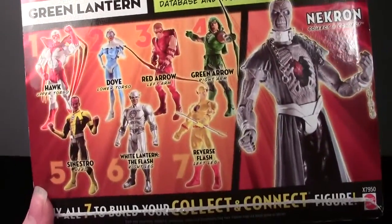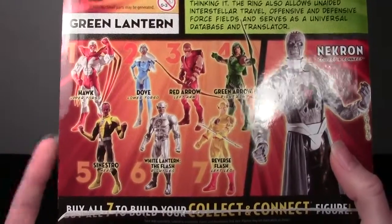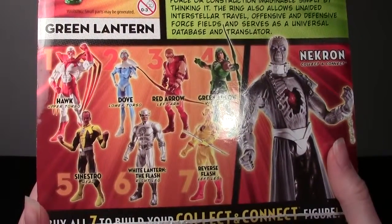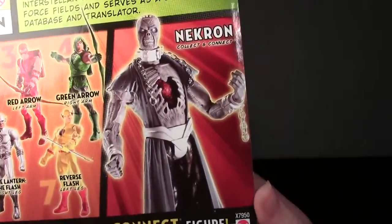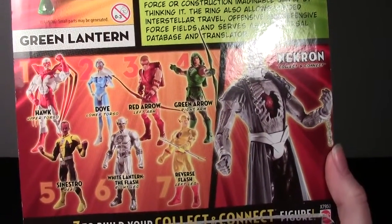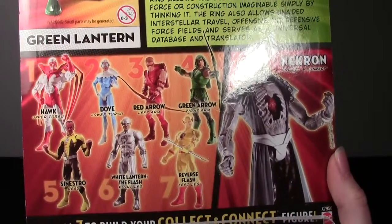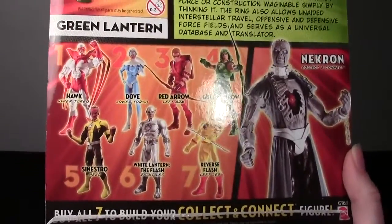You see the rest of the Wave here, which as I mentioned in my New Year's haul video, this whole Wave they had in stock at my Kmart. And if I had money, I probably would have just grabbed it all at once because this Necron looks awesome. But for now I have the Green Lantern and the Green Arrow, which I'll be reviewing next probably. I want to definitely get Red Arrow, and the rest of the Wave is not really important to me other than that I would like to build Necron.